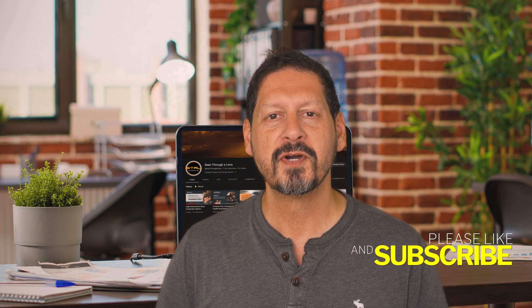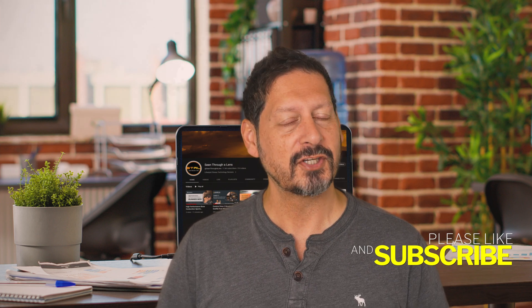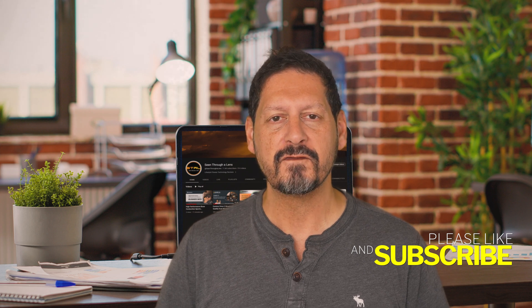What's up YouTube, Dave here with Seen for a Lens, and thanks for stopping by the channel. We make lifestyle videos and all things tech, so if that's your kind of thing then please consider subscribing to the channel and clicking on the bell icon so you could be notified of new videos.